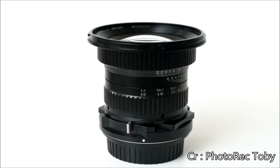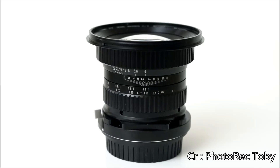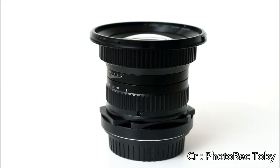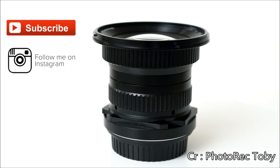Bottom line: if you are looking for a shift lens on a budget, this could do the trick and give you some decent macro capabilities too. Just be aware that the full manual control makes it a challenge to work with in some situations, and true 1-to-1 is only achieved when you are practically touching the subject.